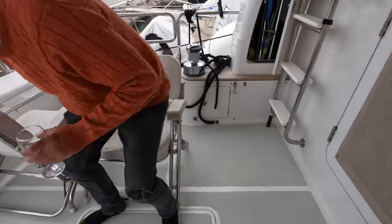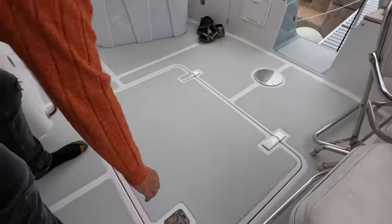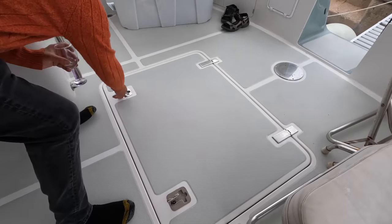That's the lazarette. That's not a cleaned-up area of the boat.